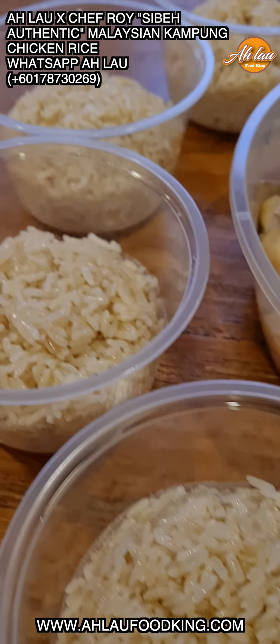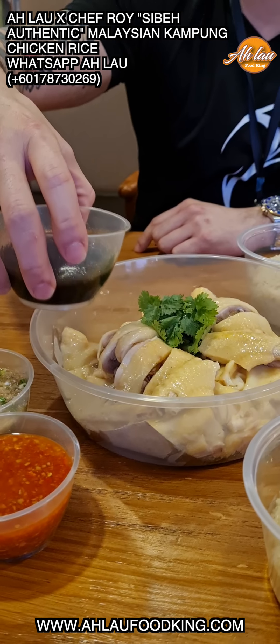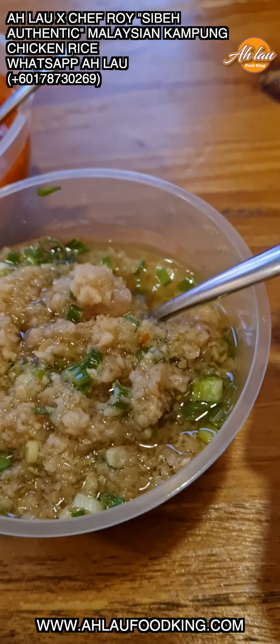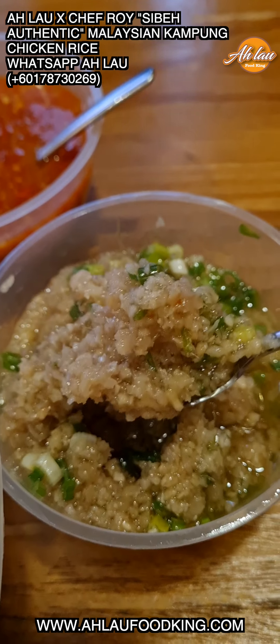This whole set comes with four rice. Soy sauce — secret recipe soy sauce, Chef Roy. And then you just pour it over the chicken. Chili paste — beautiful. Look at this beautiful chili paste. Ginger and scallions. Beautiful. Look at this. Wow.